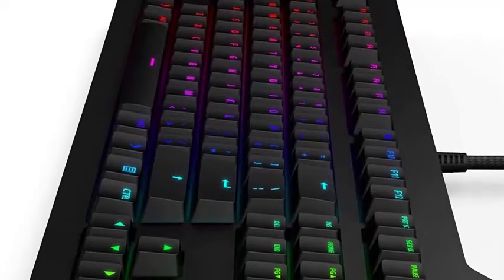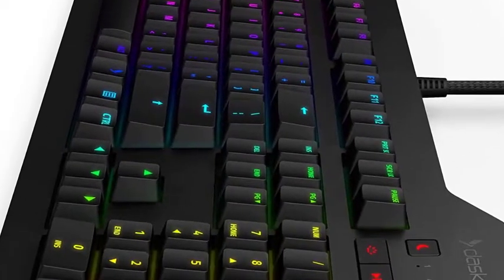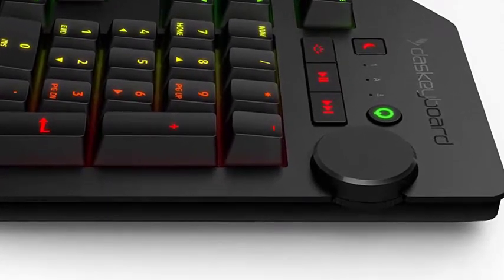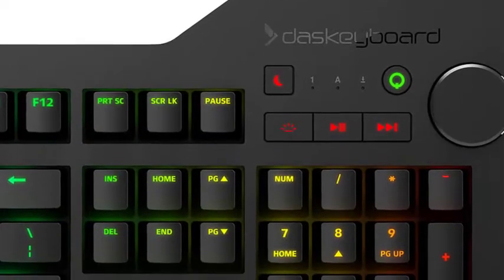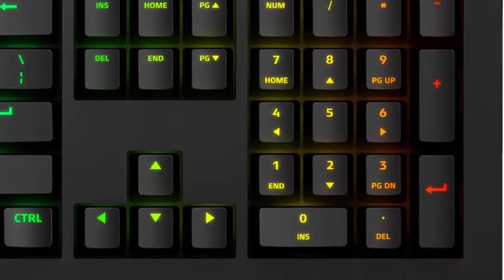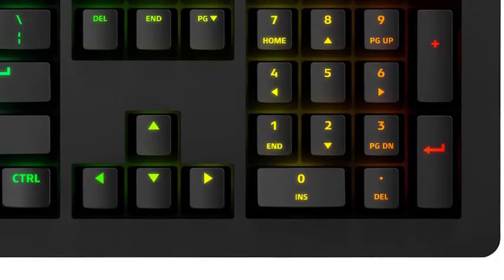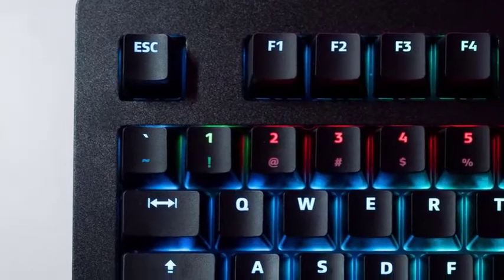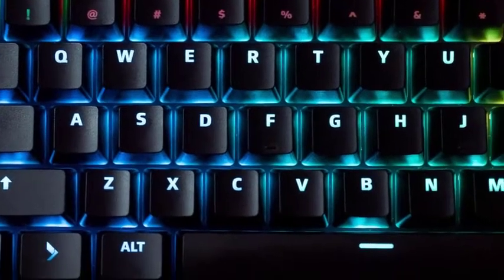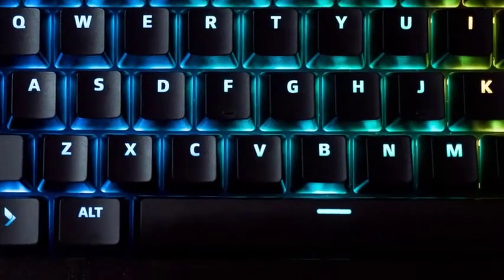All of these changes from the base DAS Keyboard 4 design serve their intended purpose — giving the Q variant attractive RGB lighting — but I don't quite like the implementation of lighting on this keyboard as much as I've liked it on others. The default brightness is a little dim, especially if you're using the DAS Keyboard 4Q in a well-lit room, and the associated brightness adjust key works in only one direction.